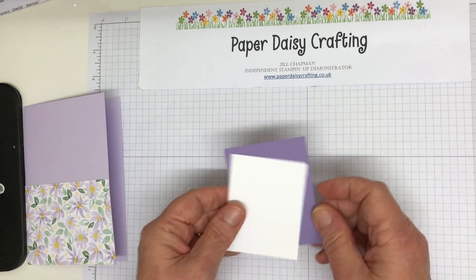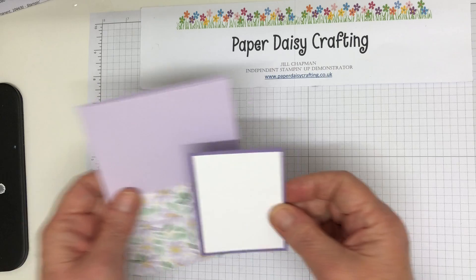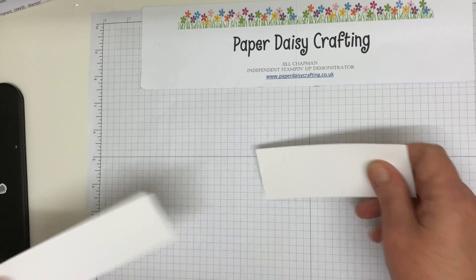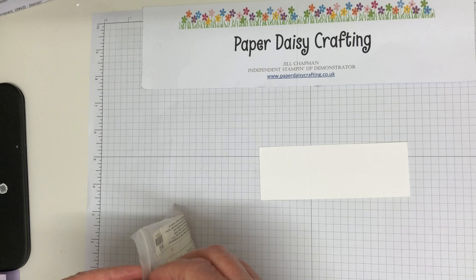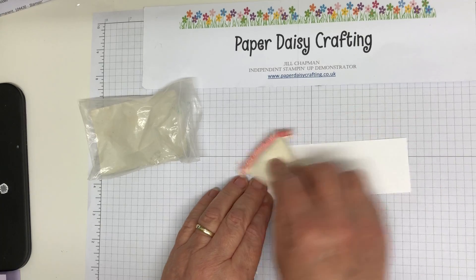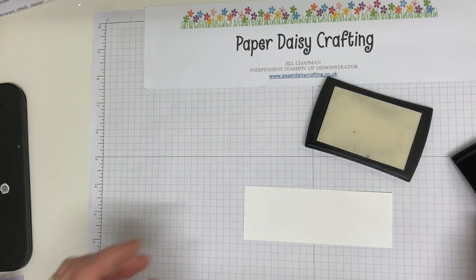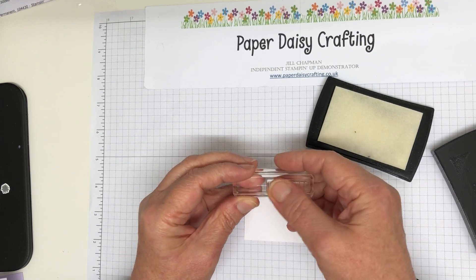Now we're going to do the panel. We've got a panel of Highland Heather and a panel of Whisper White which is going to mount and go on here like this. But first of all we're going to do all the stamping and embossing. So I'm going to take a piece of Whisper White card and find my embossing buddy to start with, and we're going to do a little bit of heat embossing. Just rub your embossing buddy over the cardstock. Come in with your Versamark pad and this is the stamp we're using - it's the candle one from Bonanza Buddies.